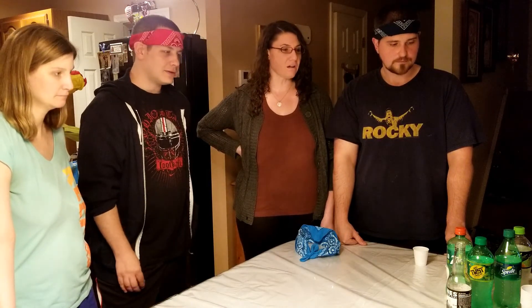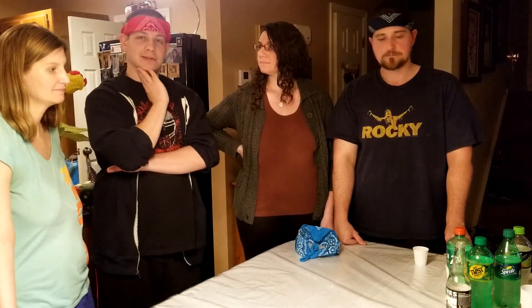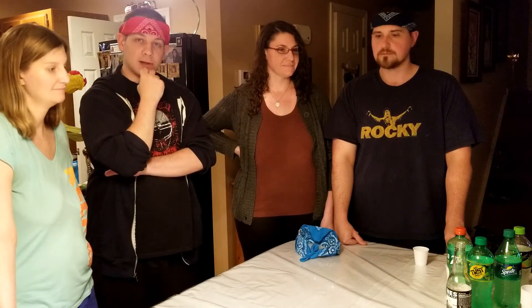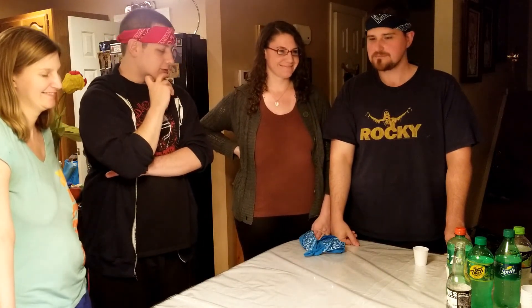I think they're all good sodas. As someone who is a Sprite fan, I might drink Sierra Mist now — I think that changed my opinion of that soda. I think this was a great challenge. I was glad to have Curls and Starboy join us — it's nice to have other people do these. Thanks for watching, guys. We'll catch you next time. Have a good night. Bye!